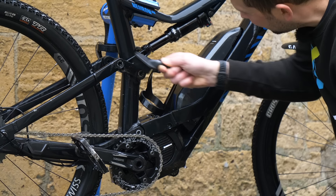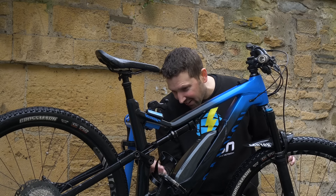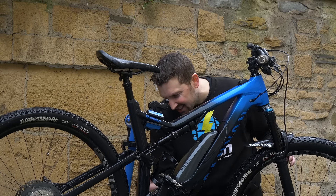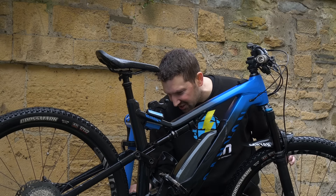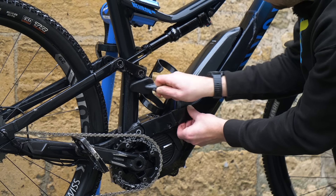A detail brush is great for getting into things like your motor or suspension linkages where the big brush simply won't fit. It's really good at getting into tight nooks and crannies like suspension linkages and around the motor casing. It's a great little brush, though it's quite stiff so go steady on the paintwork. It's great for all those hard-to-reach places like the motor cover.